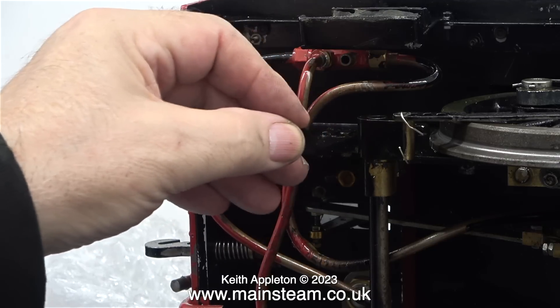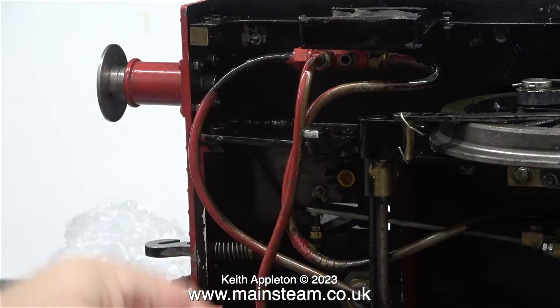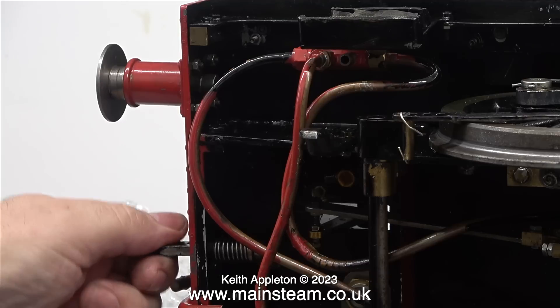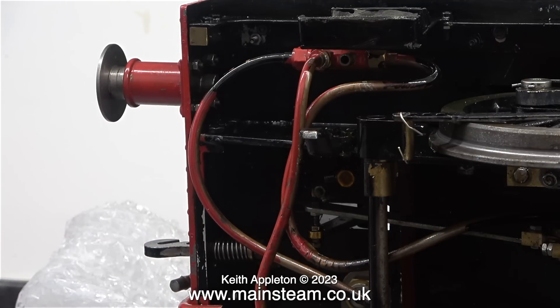Time to have a look around under here. The guard irons are loose for two reasons: the main one being that the wheels sit too high in the axle boxes, and these guard irons, which are fitted the wrong way round, are touching the rails anyway. You don't always see guard irons on small locomotives — their primary function is to push things off the rails before the wheels go over them.